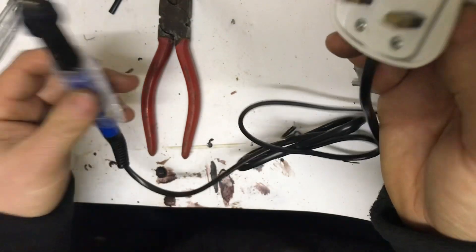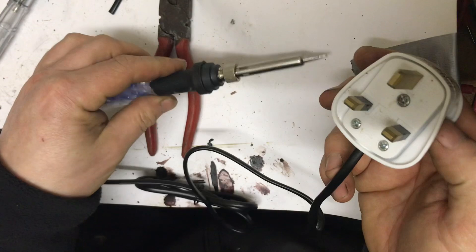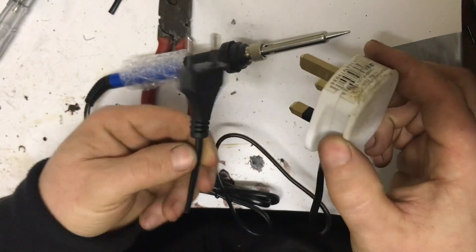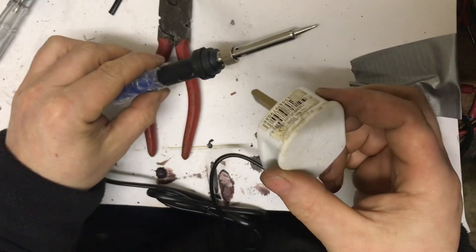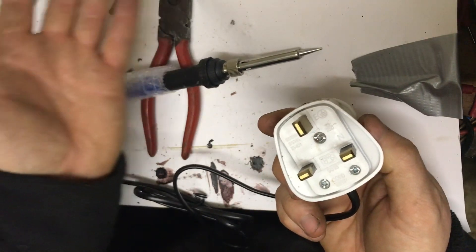And that's basically it — there's the plug and the soldering iron, and of course it works because it's the exact same setup. Done. Thanks very much for watching, don't forget to rate, comment and subscribe, and I'll see you next time.